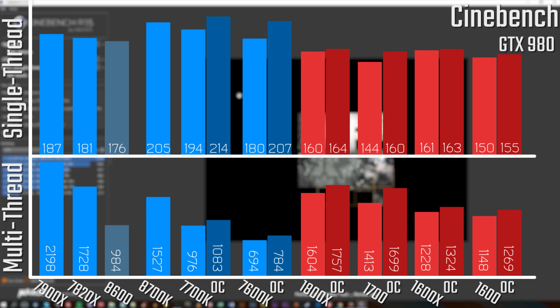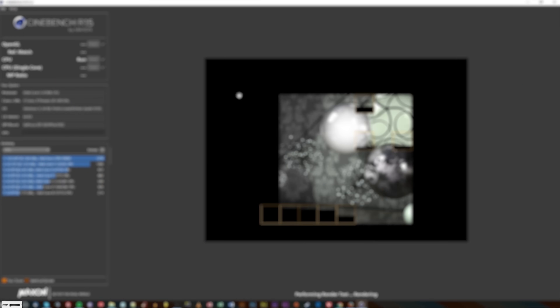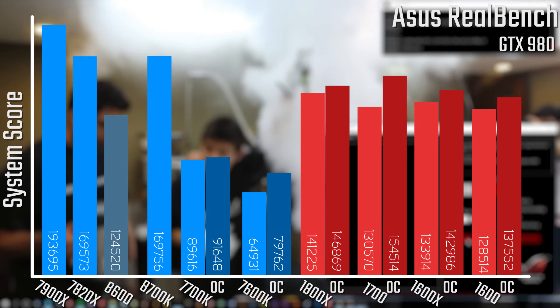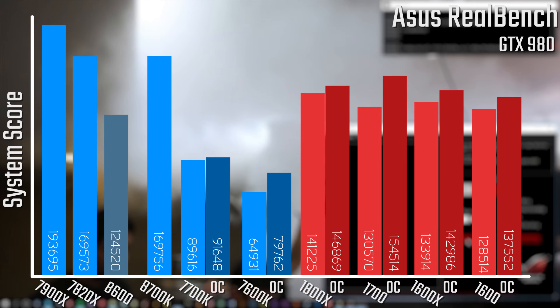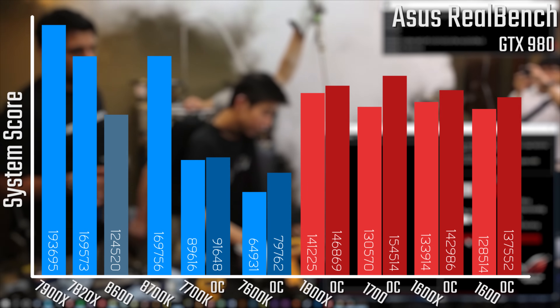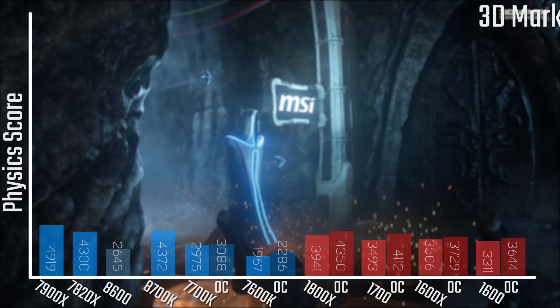Starting off with the Cinebench scores, we're looking at a respectable 984 and 176 for multi and single-thread respectively. Compared to newer counterparts like the 8700K they fall a fair bit short, but it's actually fairly comparable to the 7700K, which is really impressive in multi-threaded. In ASUS RealBench I was really happy to see the improvement over the older generation 7700 and 7600Ks, although it seems a little lower than most Ryzen chips including the 1600, which is really this chip's main competitor.